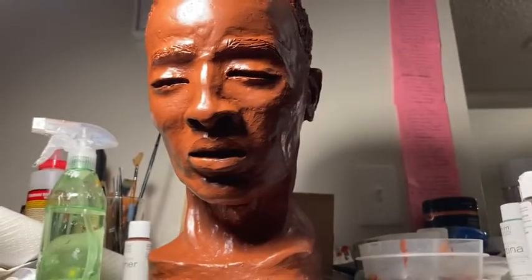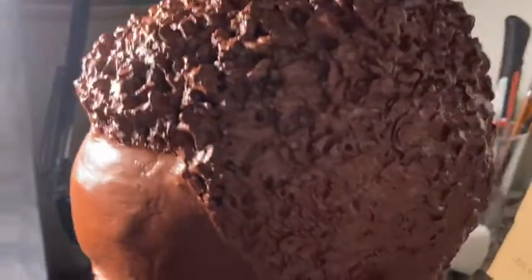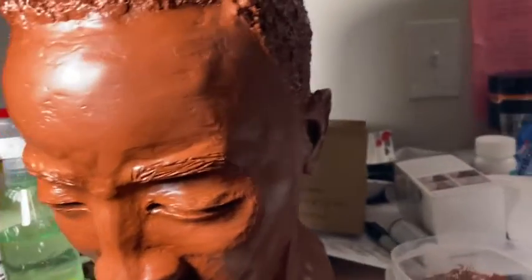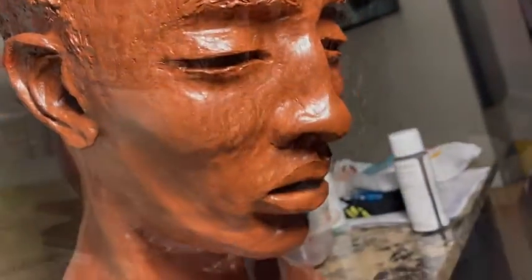It's all dried now. Then I primed over top of the sealer. You want to prime with a spray — I used a Rust-Oleum primer. The spray primers really get into all the pores, and you want to make sure always to fully seal and fully prime before you get going with your patina.